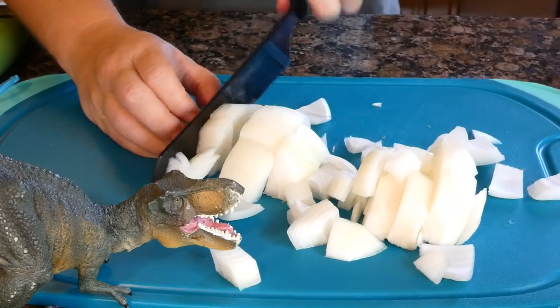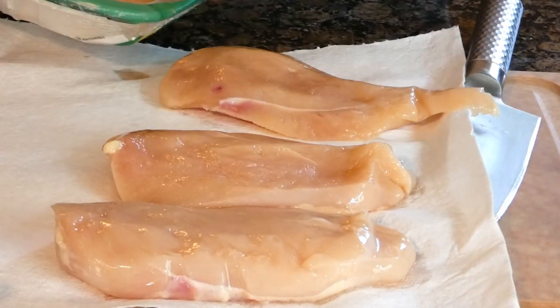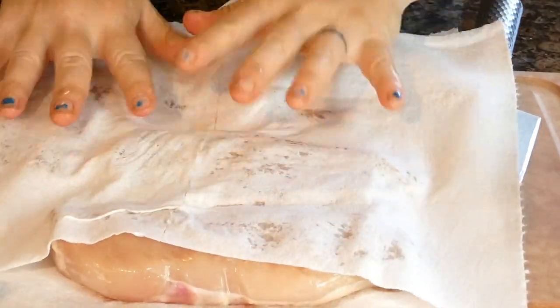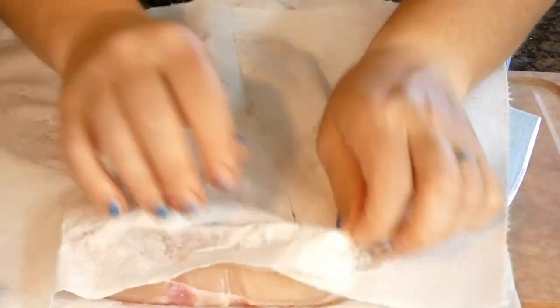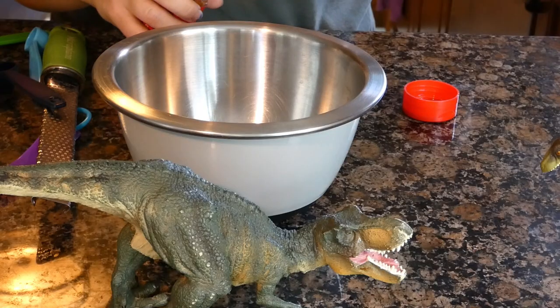I'm using thin sliced breast fillets because that's what I have, but you can use chicken with the skin still on, chicken with bones, or whatever sort of chicken you have. In fact, you can even use turkey and can probably try this with tofu. Whatever sort of protein you choose, start by defrosting it, then pat it dry with paper towels and set that aside.